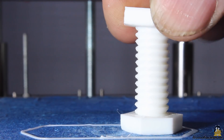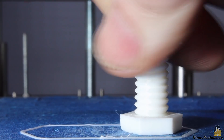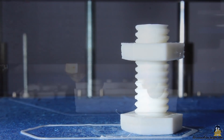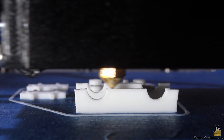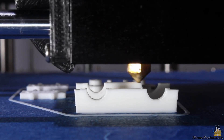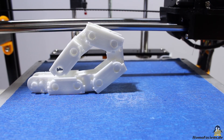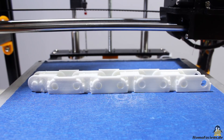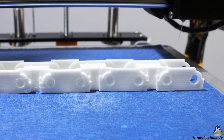The printed nut fits on the printed thread right after the job is done. Here I am printing links of a cable chain — all parts fit perfectly and you get a working cable chain right out of the printer. You can get high resolution photos of the prints on my project page.